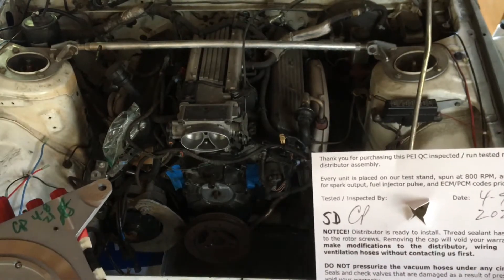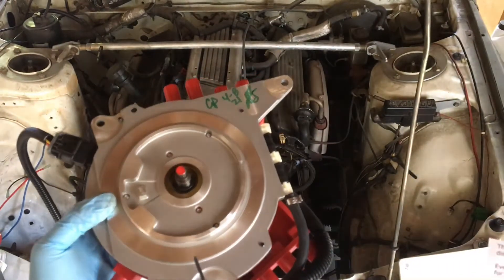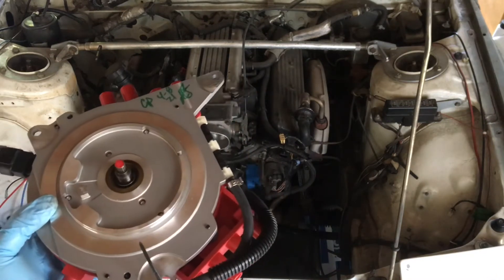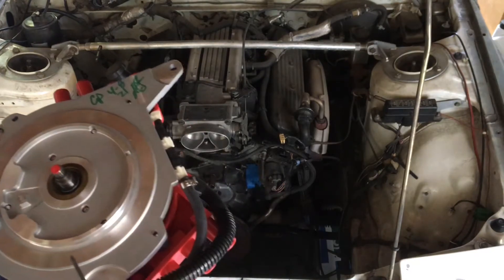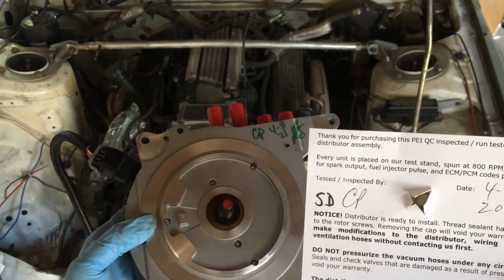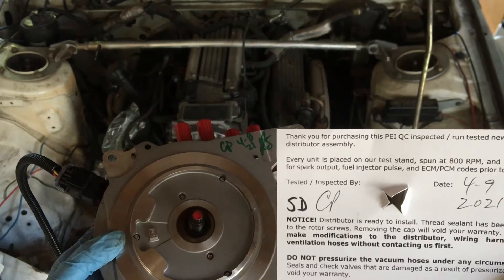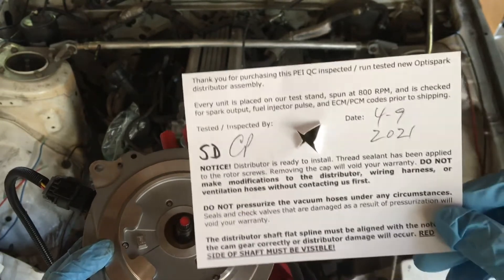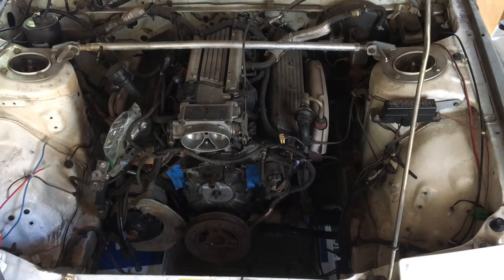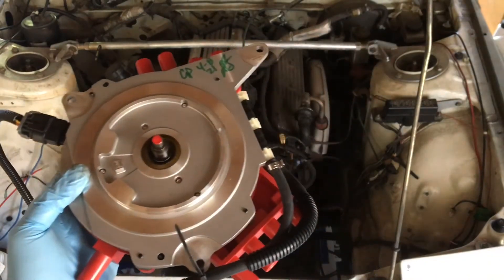Petrus provides this particular piece of documentation along with it, right on the spline. A couple of other things we mentioned in our previous videos: it's really hard to find a good quality OptiSpark replacement. Even the AC Delco ones you'll buy from the dealer or online are all remanufactured in China, and people have had issues with them. They've already tested this and put thread sealant or thread lock on the rotor screws as noted here. A lot of aftermarket or even the AC Delco remans — you'll actually have to disassemble the OptiSpark to put thread lock on it because they forget to do that.